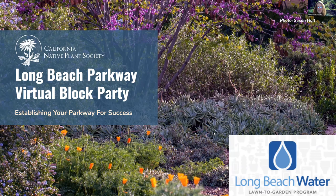All right. Well, welcome, everyone. We're glad to have you here. Thanks so much for joining. This is our second installment of our virtual block parties, and this is a collaboration with Long Beach Water and the California Native Plant Society.